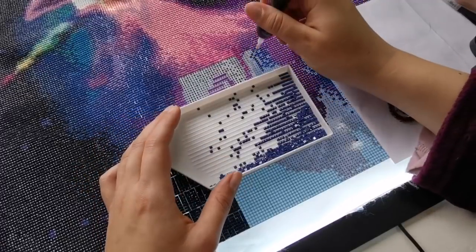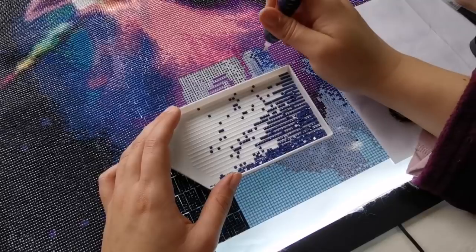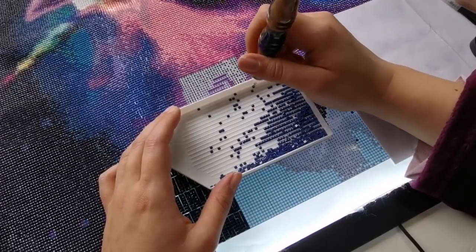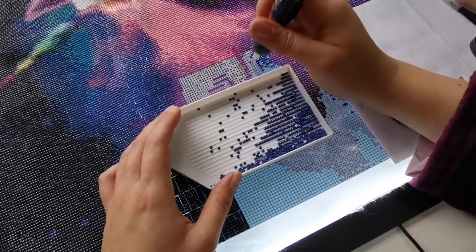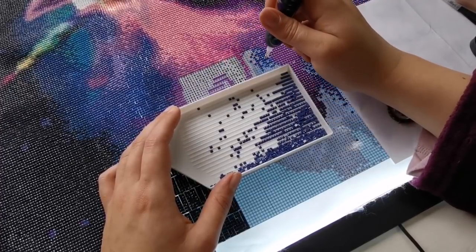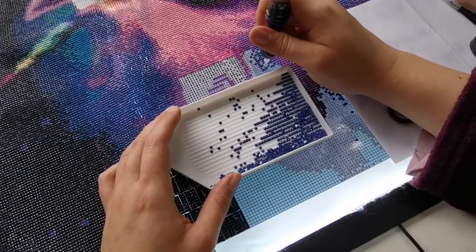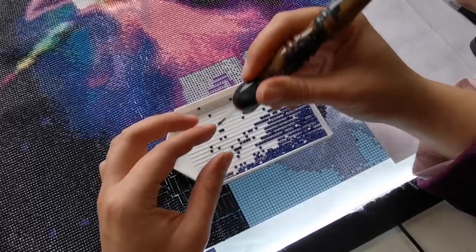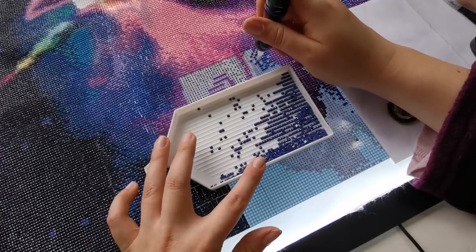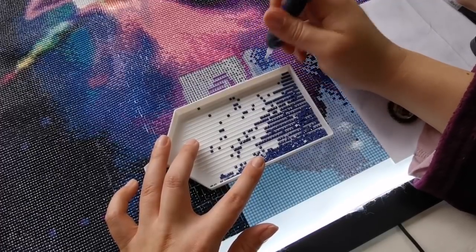I've seen quite a few people saying they're intimidated by square drills. I'd say just let it happen, because at first I was scared of square too. But they're not that difficult really — once you start, it's my opinion that you're not going to want to go back to round because it's so satisfying.